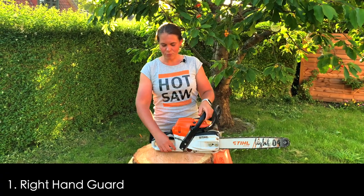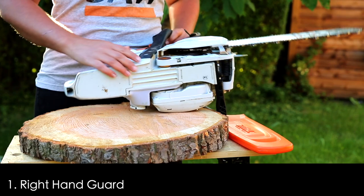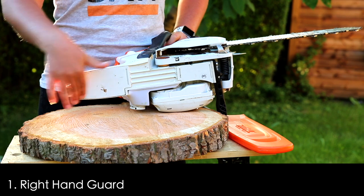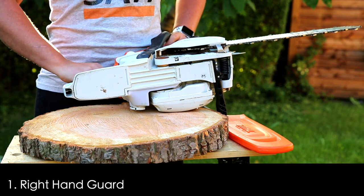We've got the right hand guard — that's the bad boy down here — making sure that if the chain falls off it won't hit our hand but will hit down here. So, right hand guard.